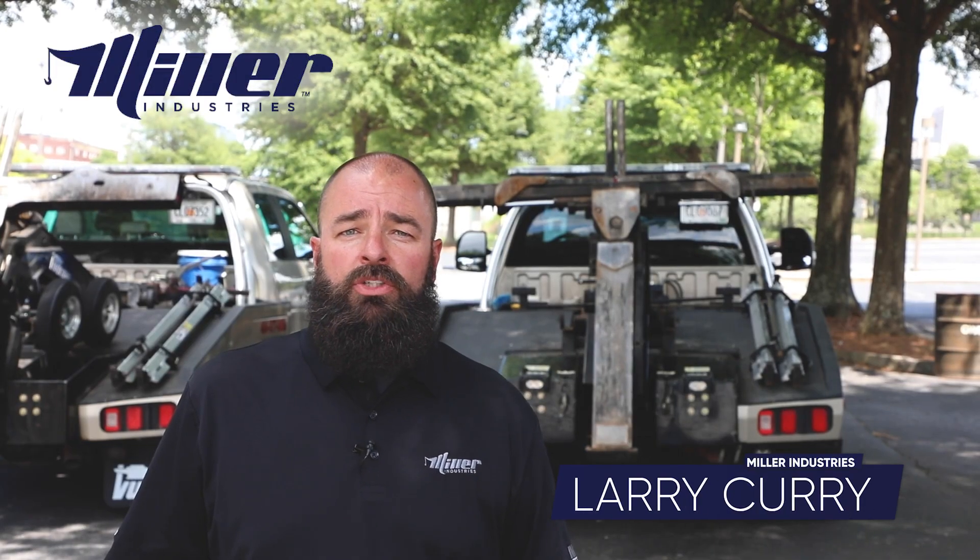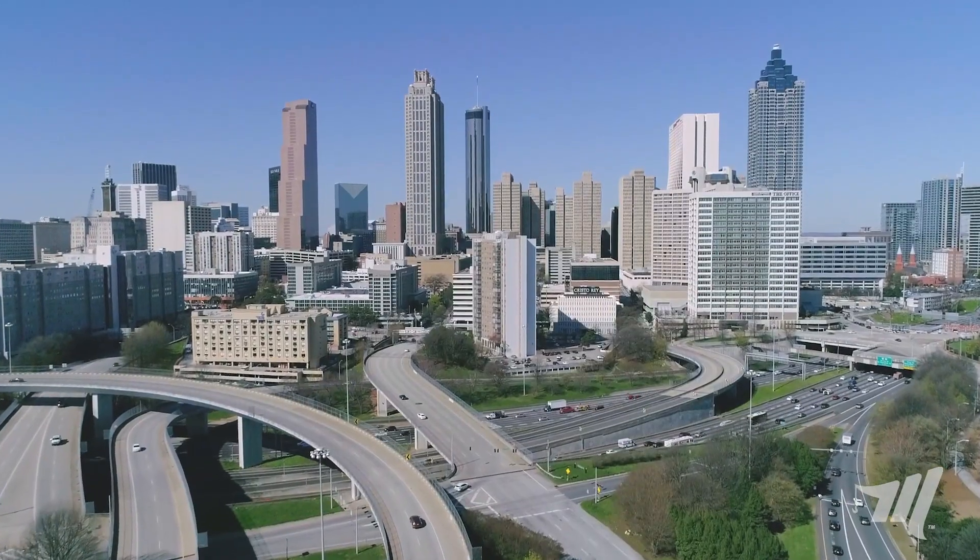Hey, this is Larry Curry with Miller Industries. Today we're in beautiful Atlanta, Georgia at the Georgia World Congress Center.